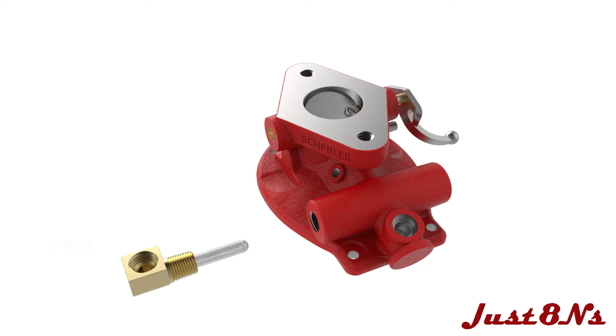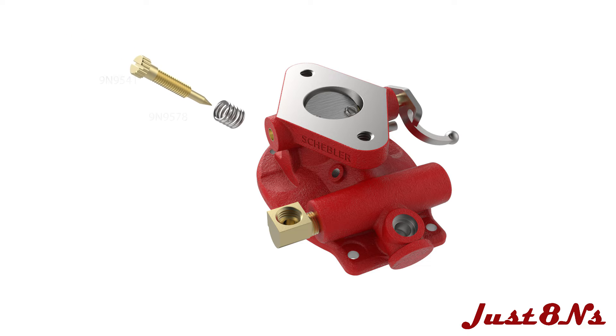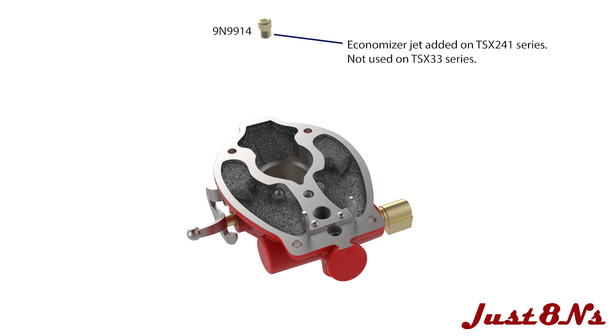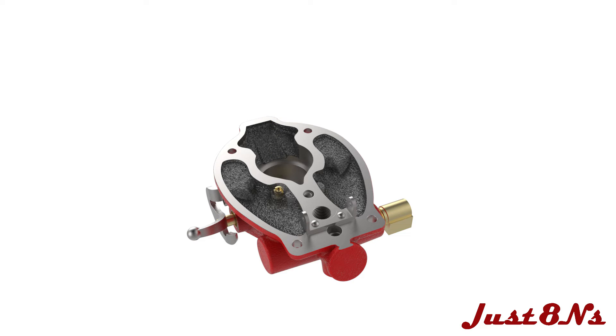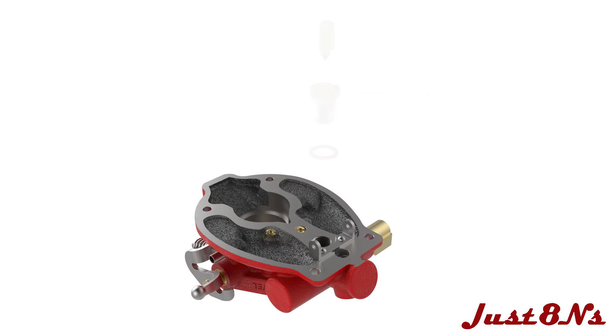Screw in and tighten the fuel elbow and strainer and orient as shown. This is also a pipe thread and must be snug to prevent leaks, but over-tightening can lead to a cracked throttle body. Put the idle air adjusting screw into its spring and install on the throttle body. Install the economizer jet and then the idle jet.